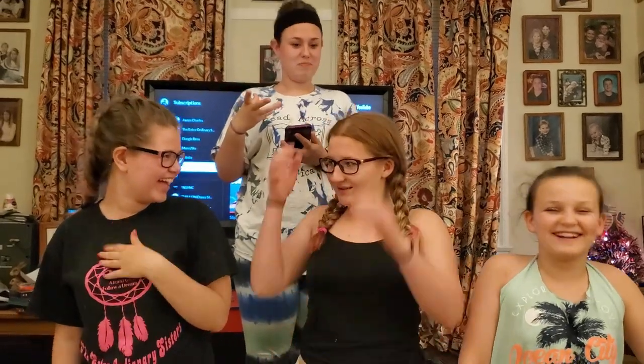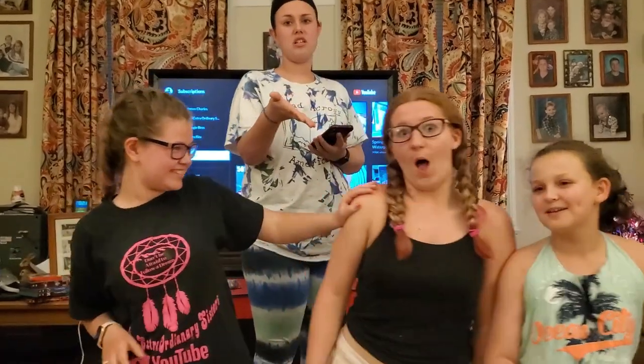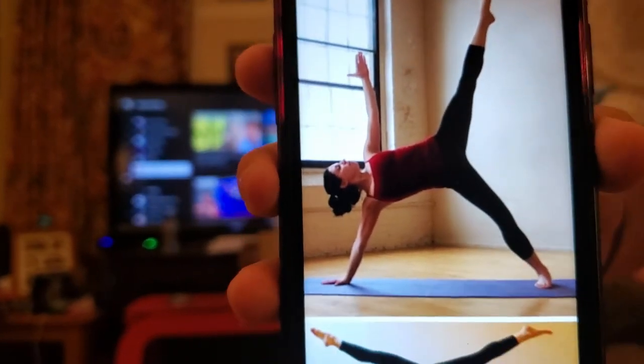Hey guys, welcome back to the external challenges. Today's challenge is the yoga pose challenge. We're going to do it kind of like Phase 10 — if you pass the phase, you move on. She's going to go first, and if she can't do the pose there's a consequence. You'll see as we go along. Let's go! Here's their first challenge.